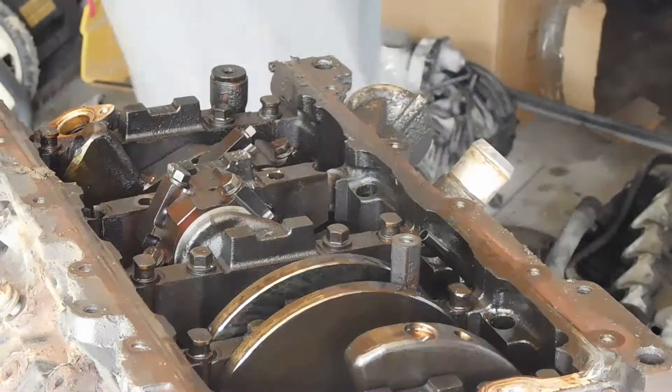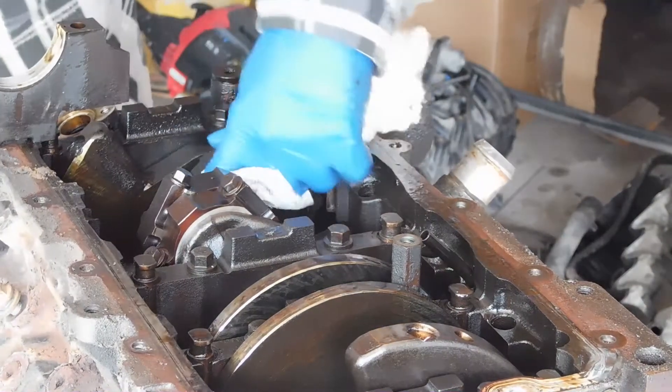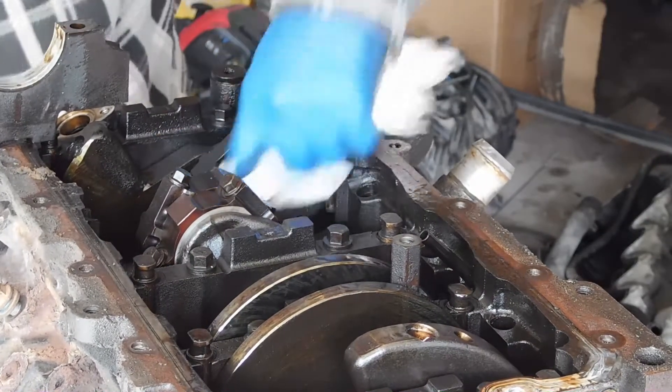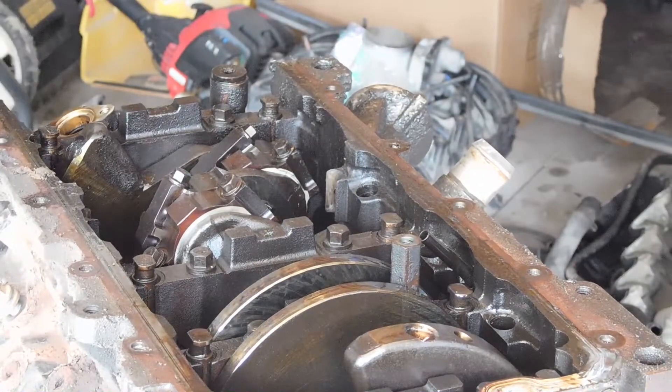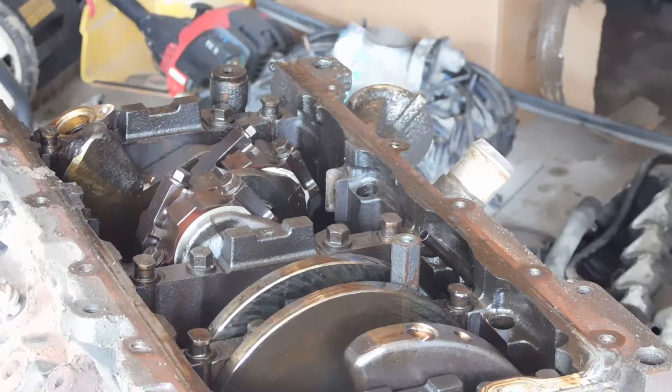Here we go. Survey says — see all that metal shavings been eaten on that bearing? You definitely need bearings. They're not falling out, that's a good sign though. When they've been hammered, you'll see like a big shaded area down here where they've been hammering them.